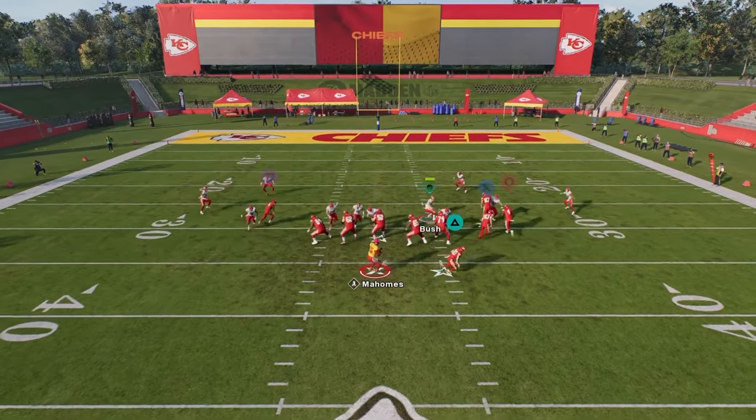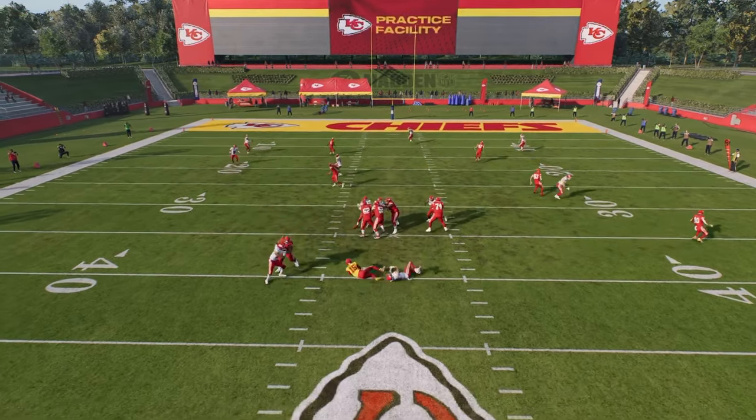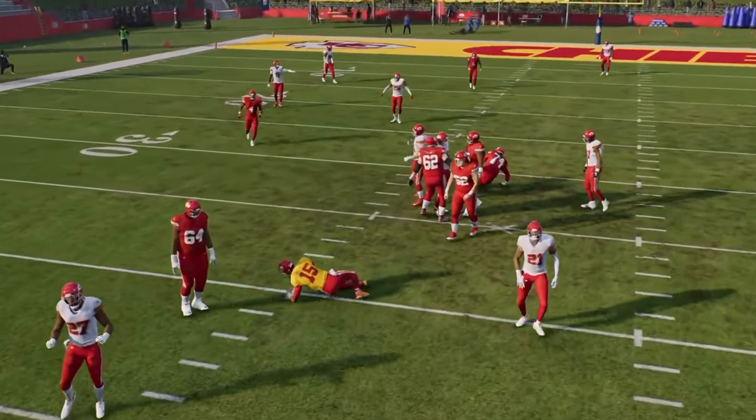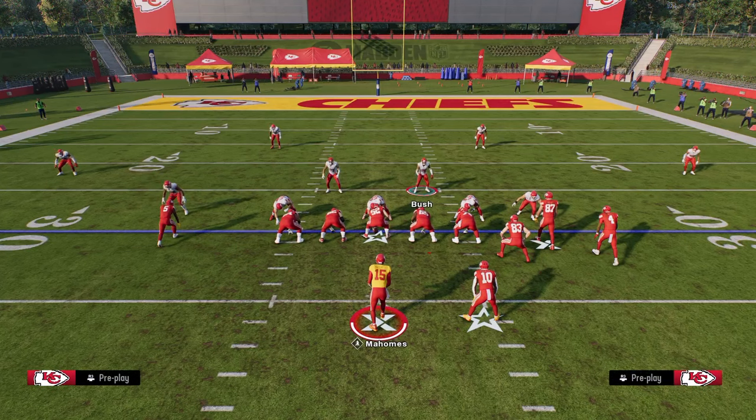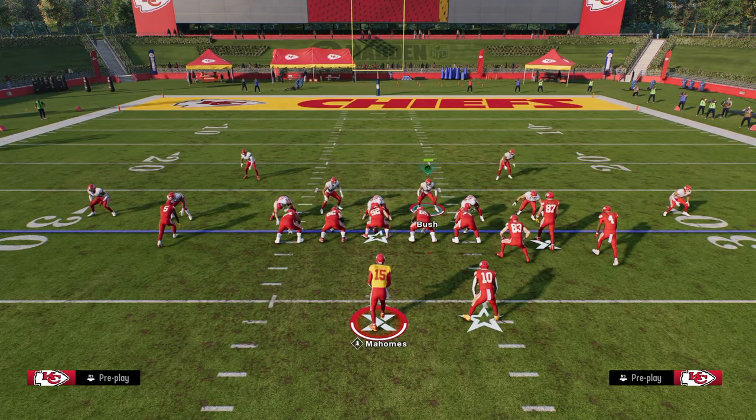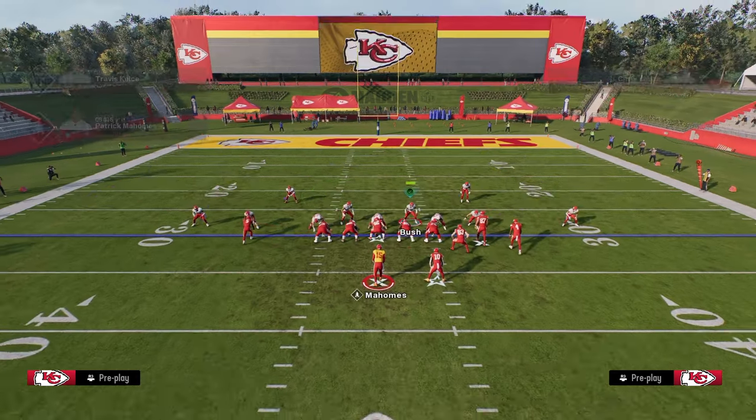If you guys want to check out the rest of the defense, join the school community at school.com/CodyBallard. That's where we post all of our ebooks, all of our advanced stuff, and really our complete library of blitzes, route combos, bombs — everything you need to get better. The link is in the description below.